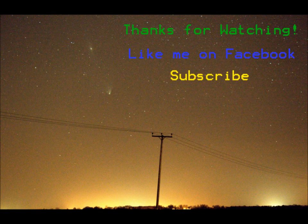So that's it for my tutorial — thanks for watching. You can like me on Facebook to tell me any ideas you may have for future videos or any questions you may have. You can also like and subscribe from this video. Thanks for watching and I hope to see you soon. Bye.